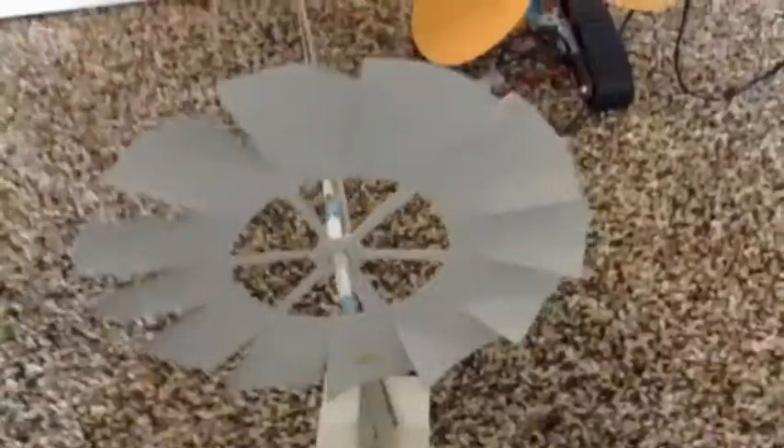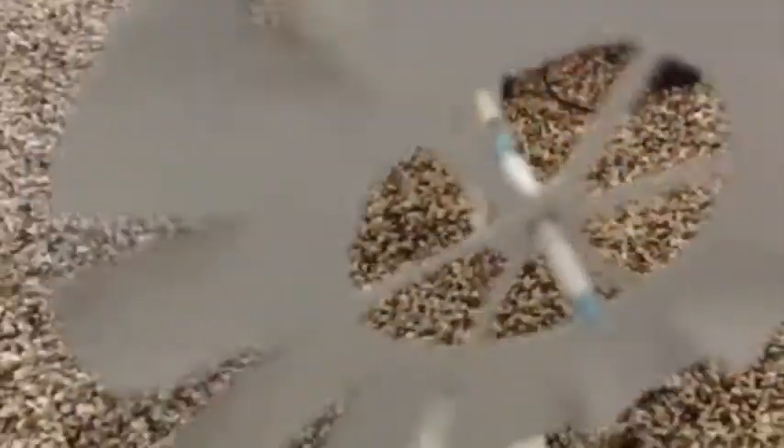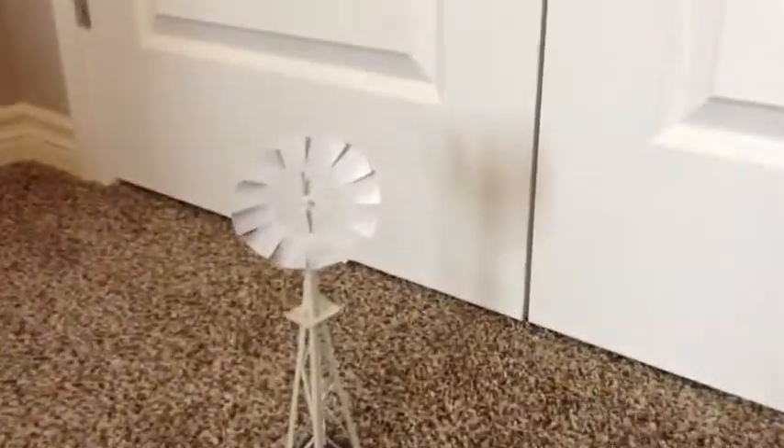Obviously the blades spin, and in real life they're supposed to resemble those wind pumps — the kind used for pumping water for livestock.